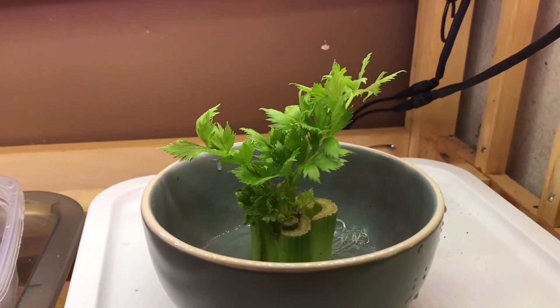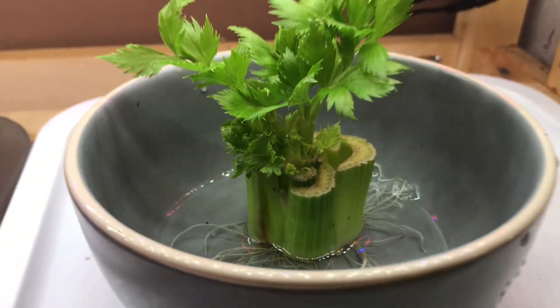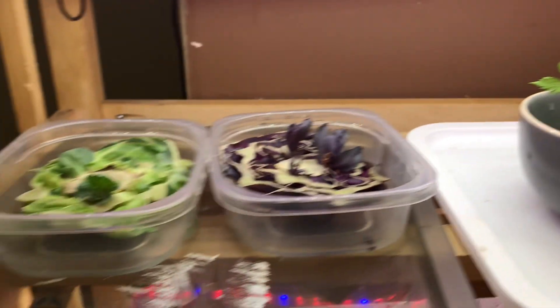Same thing with celery — I have a celery stalk here that needs to be replanted, so all of those will be planted today.